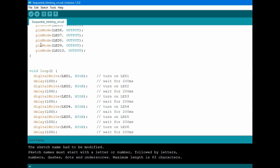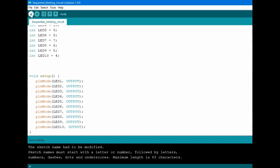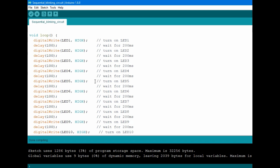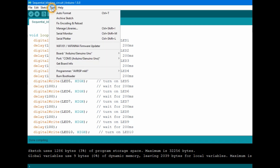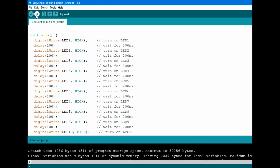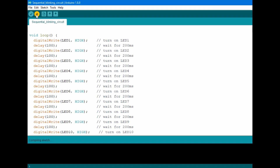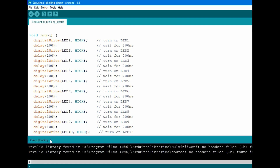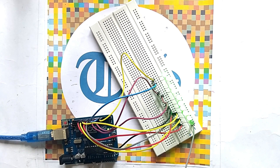After completing the code you have to compile it. The compiling is done. Now connect your Arduino to your computer, go to Tools, select the port, and click the upload button. The uploading is done and our circuit is running.